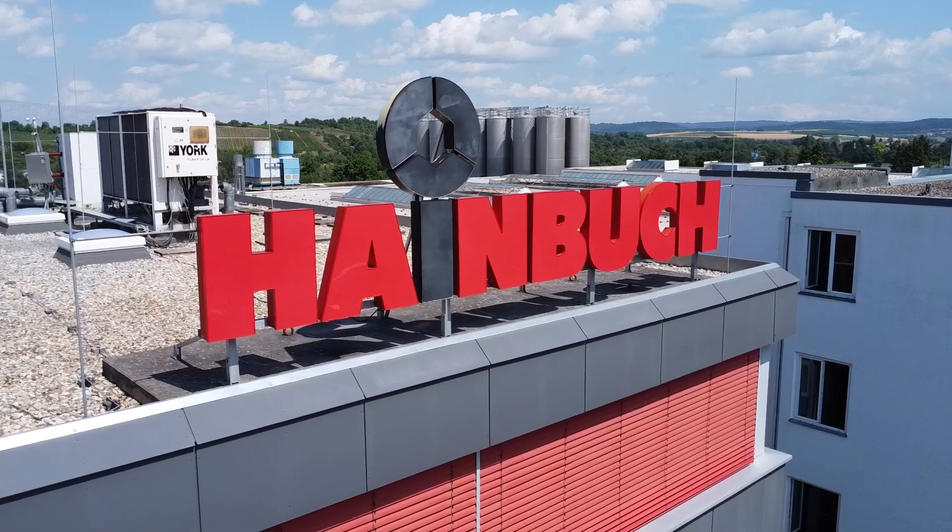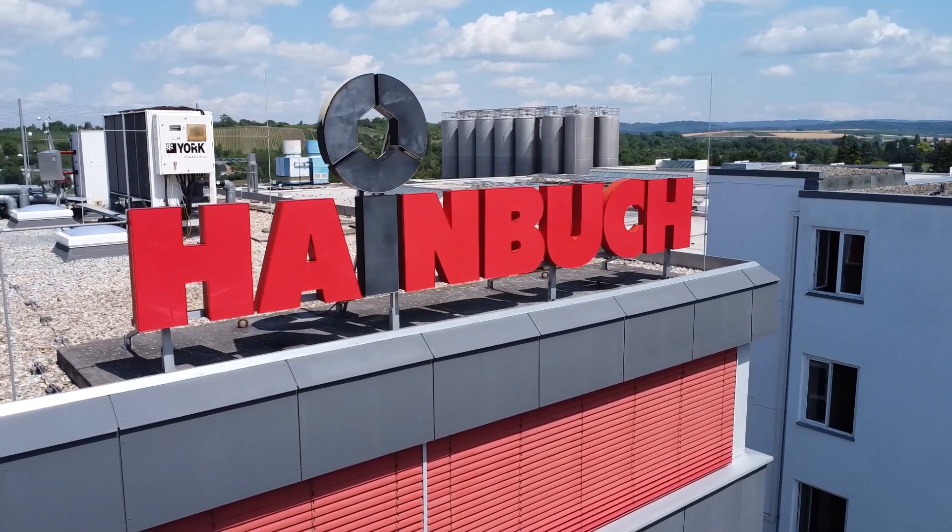I'm in Germany today at the birthplace of the clamping head. Heimbuck started in 1951, with the invention of the clamping head in 1977 — a 25-year patent where no one else could make this product. This is where it was all created, started, launched, and growing.